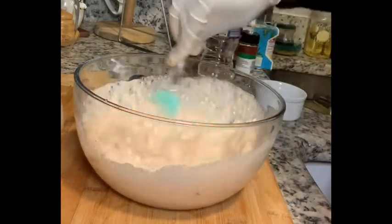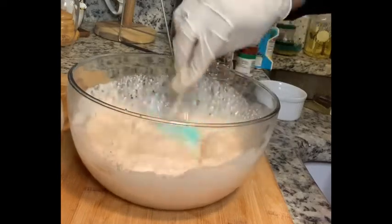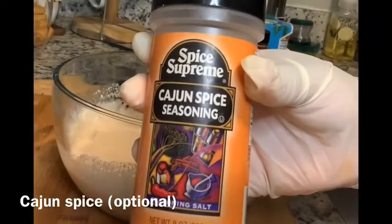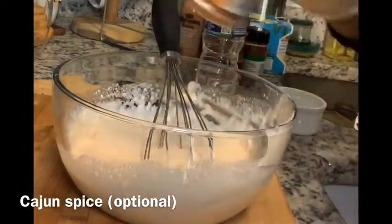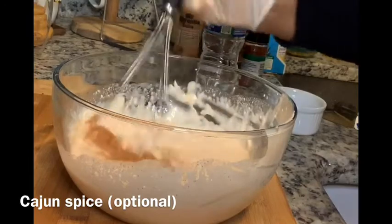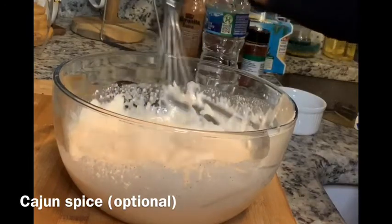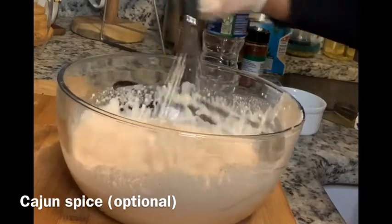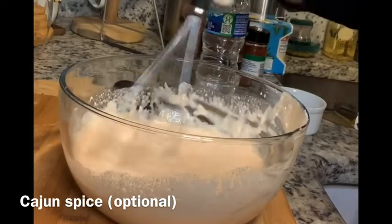You are about to switch to a whisk, and that is going to bring everything together. After you switch to your whisk, you can take some cajun seasoning and add it to your liking. I wanted mine a little bit more spicy, so that's why I added cajun. You do not have to add that — it is completely optional. Continue to whisk and after a couple of minutes it should be very smooth and ready to eat.